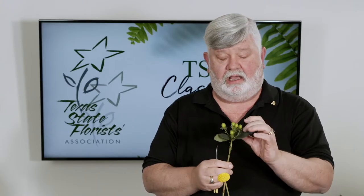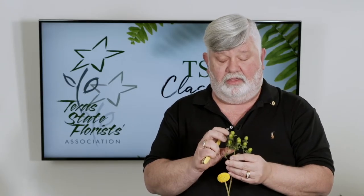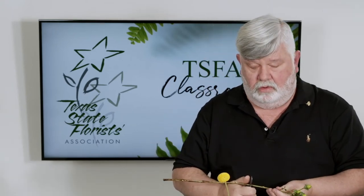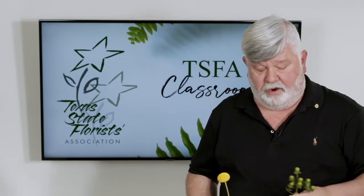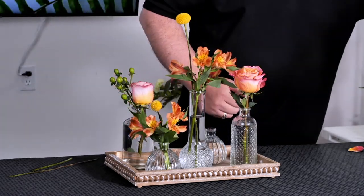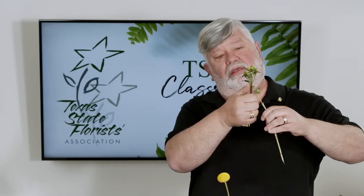This is some green hypericum berries — clean that up a little bit. Make sure if you have broken stems you clean those off. I like to take a lot of the foliage off of it. We want to see a lot of berries; we don't want to see a lot of leaves. I've got a broken stem there, so we want to clean that up.